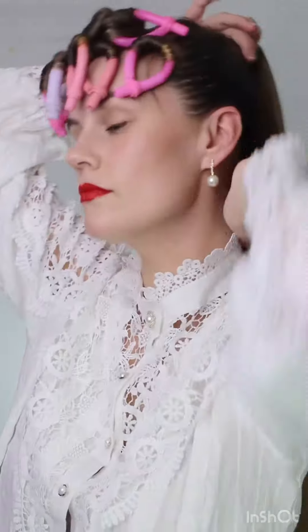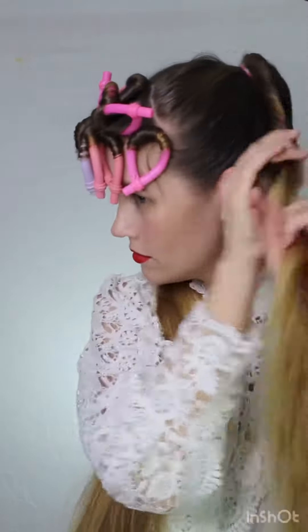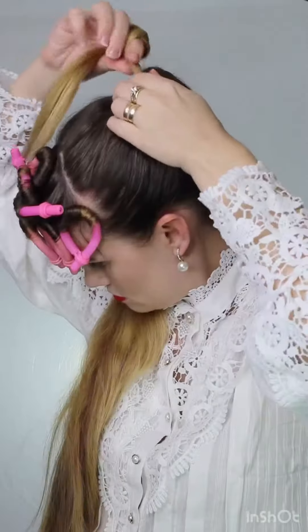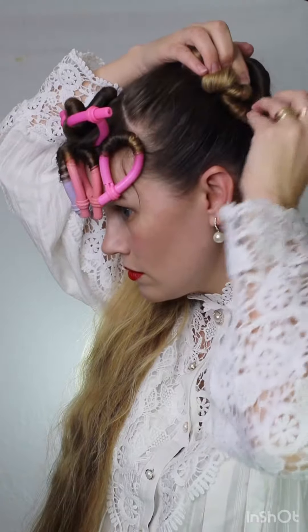Then we're going to take the back of the hair and pull it up into a ponytail almost to the top of the head — not quite at the very top but not quite down to the mid part either. You're going to take quarter-inch to one-inch size pieces and begin twisting. Let the twist twist within itself and then once it does, just roll up the ends and pin it.